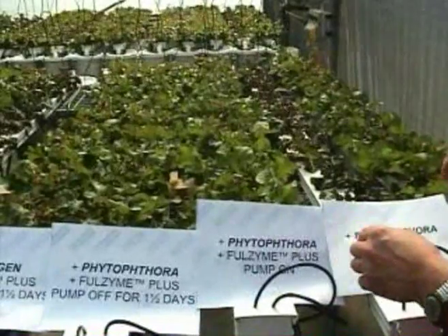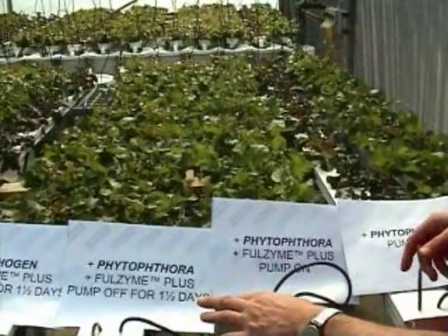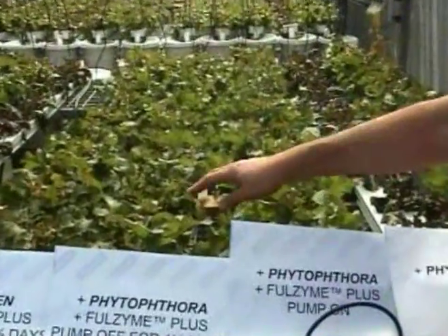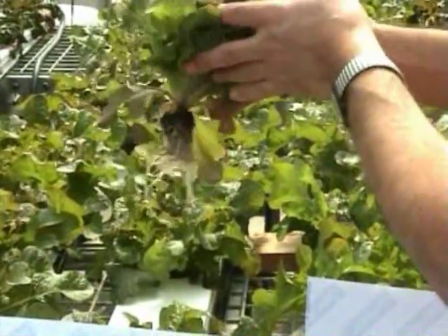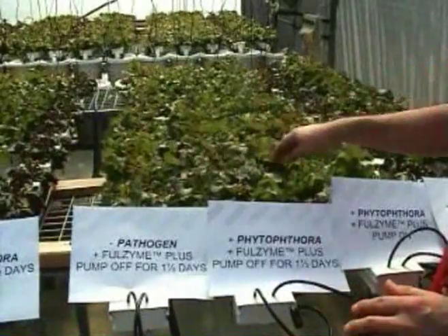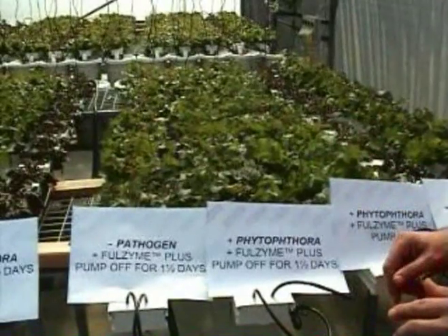In the next couple of channels we can do some more comparisons. You can see here that we can compare Phytophthora and Fullzyme together — in this case where the pump has been turned off for a period of time, and this one where it's been left on. There's not a huge growth difference, and again the Fullzyme is giving protection in both of these treatments. Where the pump has been left off for a day and a half, you can see there are a few brown roots. This treatment without the pathogen and the pump being turned off — you can see it's reasonably similar in growth. So there's a growth retardation there from having the pump turned off for a period of time.